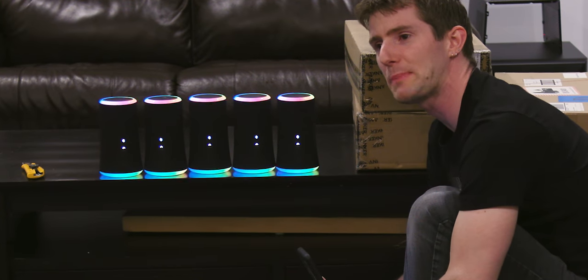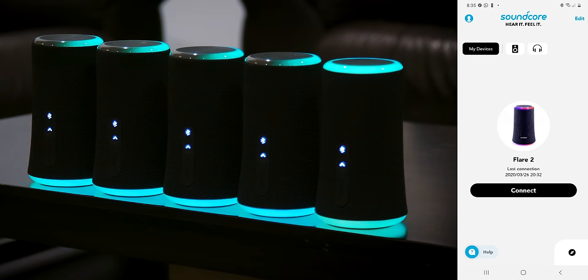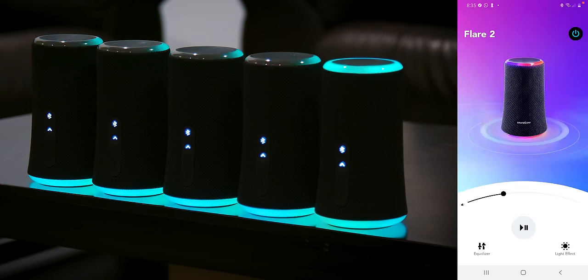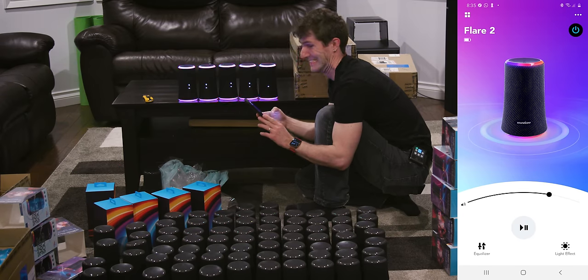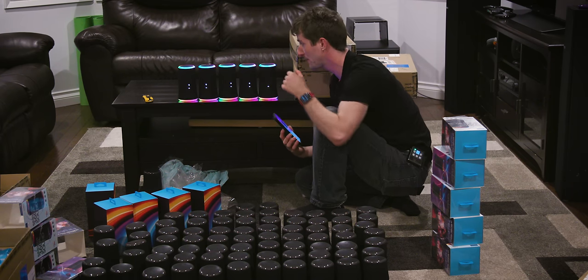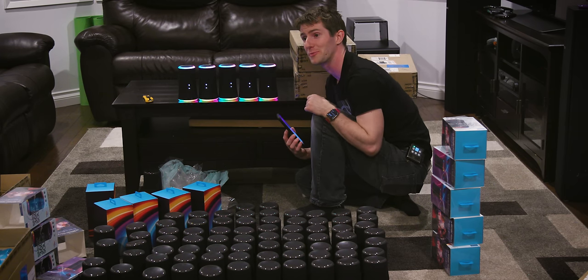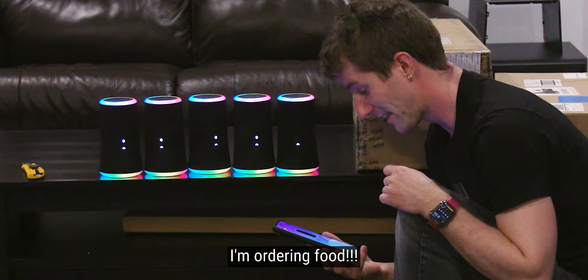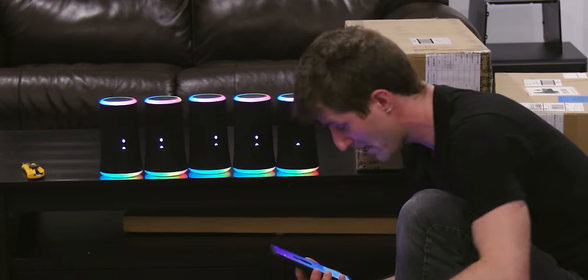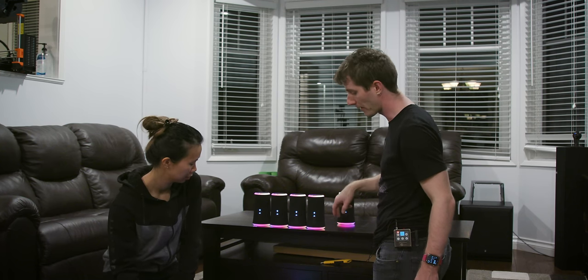That worked shockingly painlessly. Now from within the app I've got my Flare 2. The good news is that based on how easy this is, I think I might actually have all these connected before you finish opening the boxes. Yeah, whatever excuse you want to make. What you should do is power them on and then I will hold the button again while I put them down, and that will put them in secondary mode.